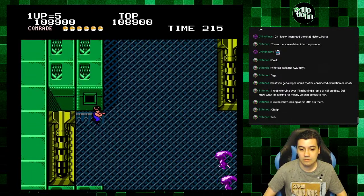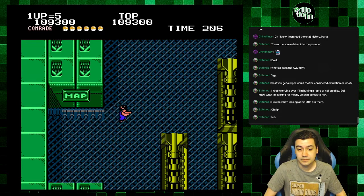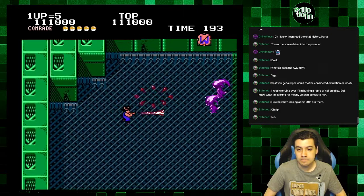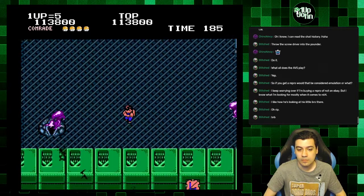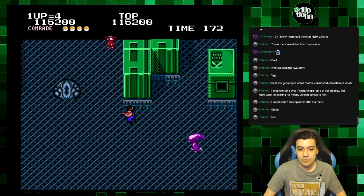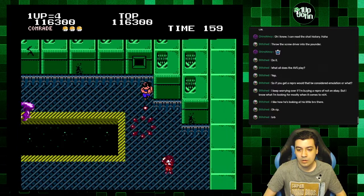I don't know what W is — oh, it's warp. Okay. You die if you go through there. What's S? Oh, the starting gun — eh, not great.